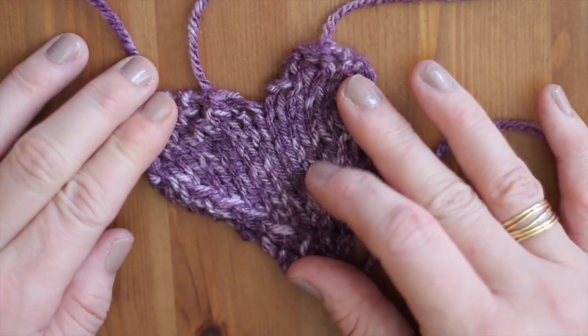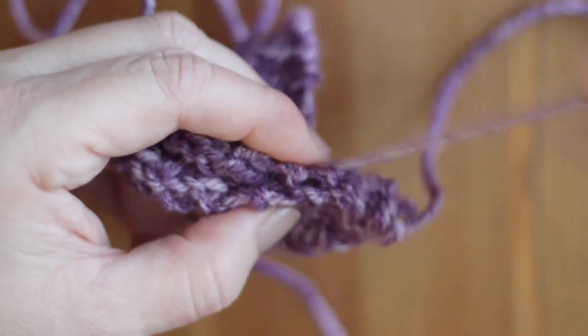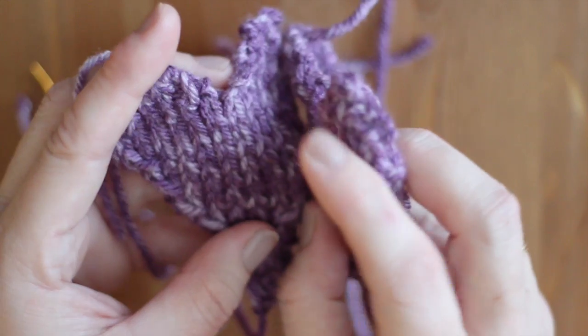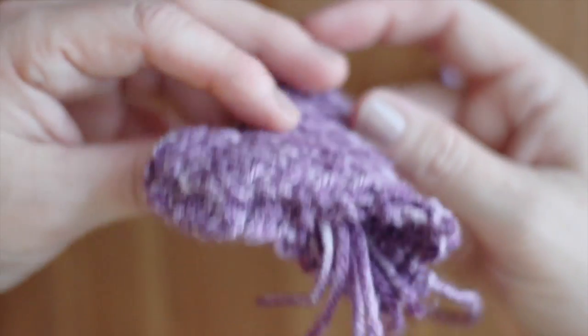So once you have knitted up your two heart shapes to make up the front and back of your sachet, simply tack them together using yarn and your tapestry needle, with the right side of your pieces facing together. And then turn them inside out.